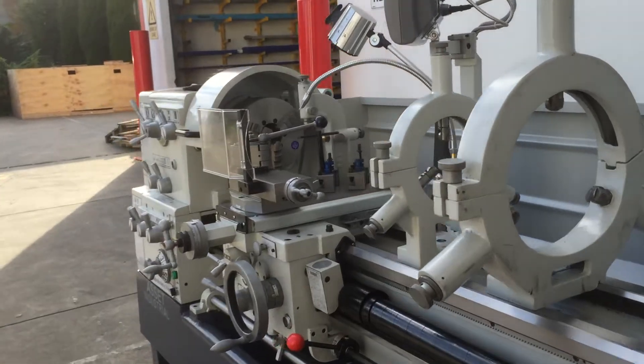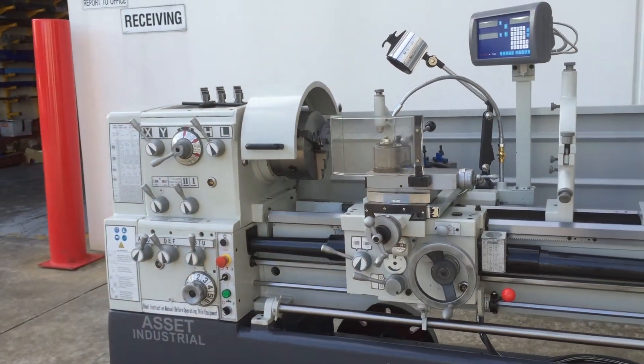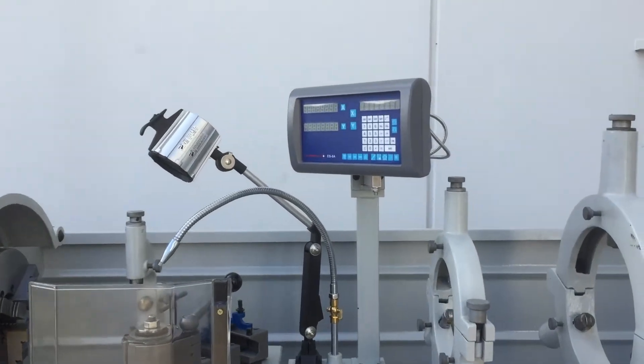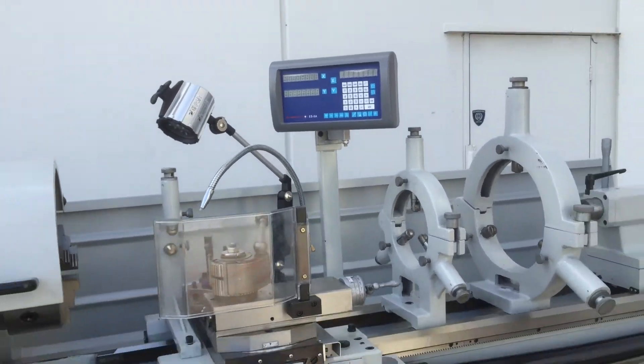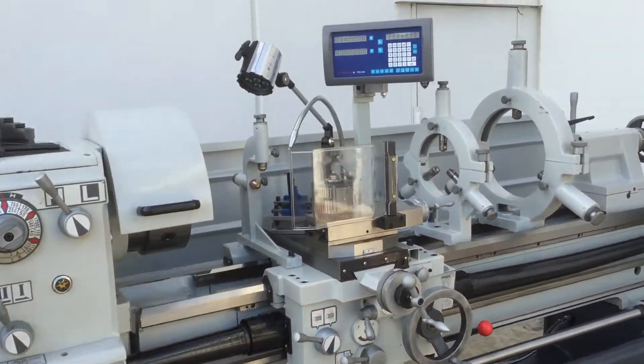Going all the way around, it is a fantastic tool room lathe and suits all applications for machining, giving a very smooth, accurate machine finish. Operators like to use this machine. The digital readout moves with the carriage as it travels up and down, working in metric and imperial.